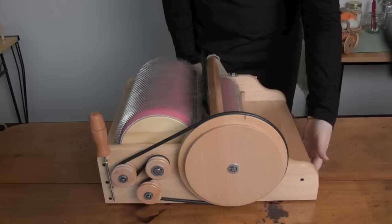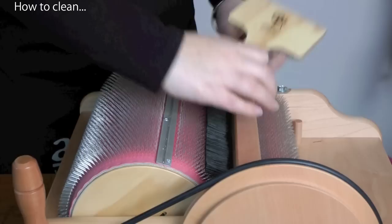When you're finished, use a cleaning brush to clean the drums. Clean the big drum and then clean the small drum. And that's how easy it is to card on your Ashford drum carder. Happy carding!